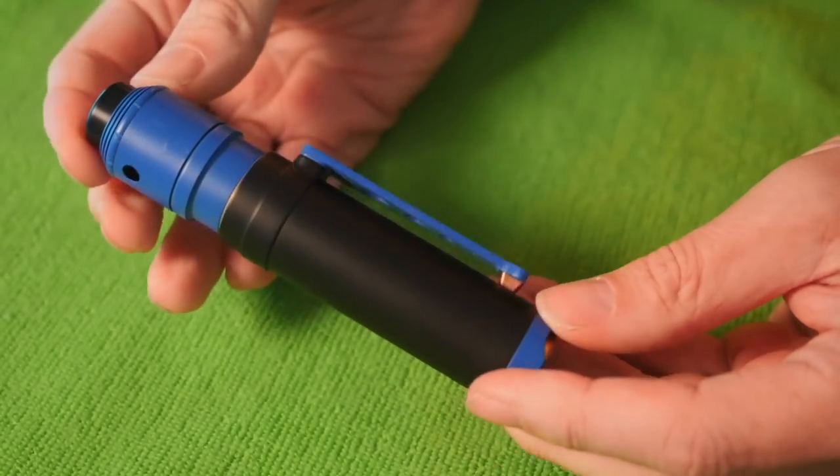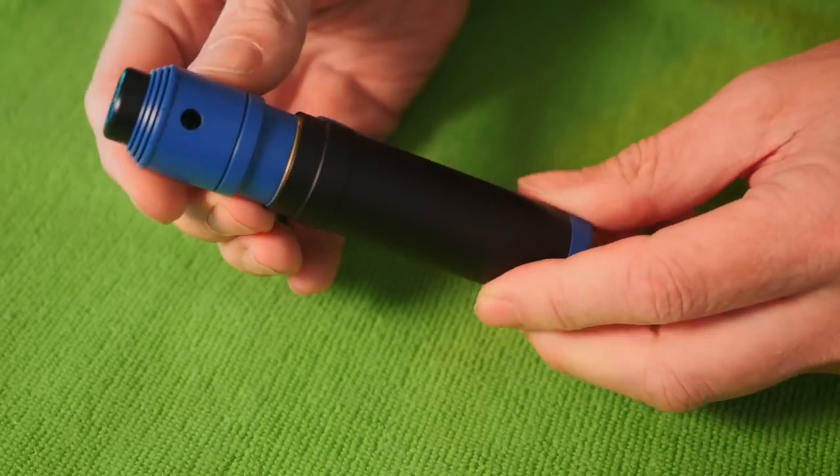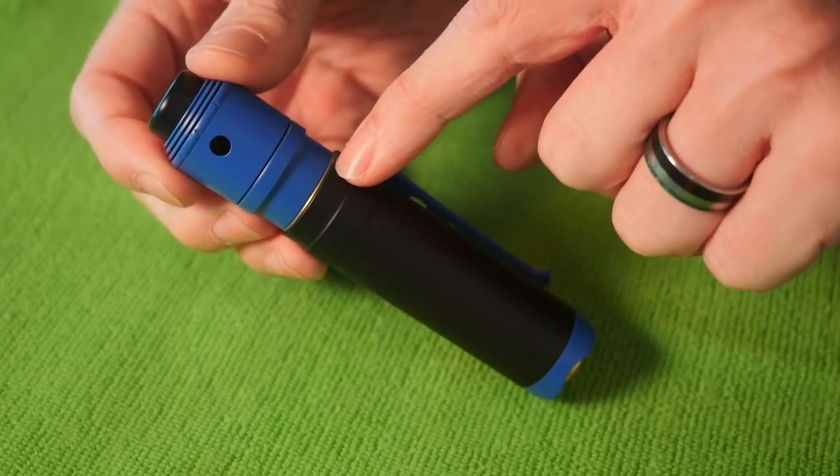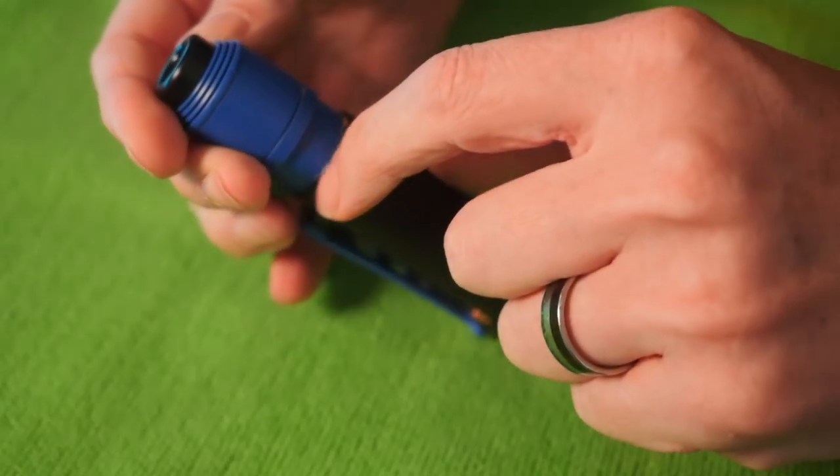I got a whole slew of stuff from Armageddon Manufacturing — various mech mods and RDAs and things like that. This is just the first one I decided to set up. This is the Grip. It is overall a pretty slick looking mech. It's a little bit telescoping as well, which I'll show you in a second. But you can kind of see right here there's like one fit and finish issue.